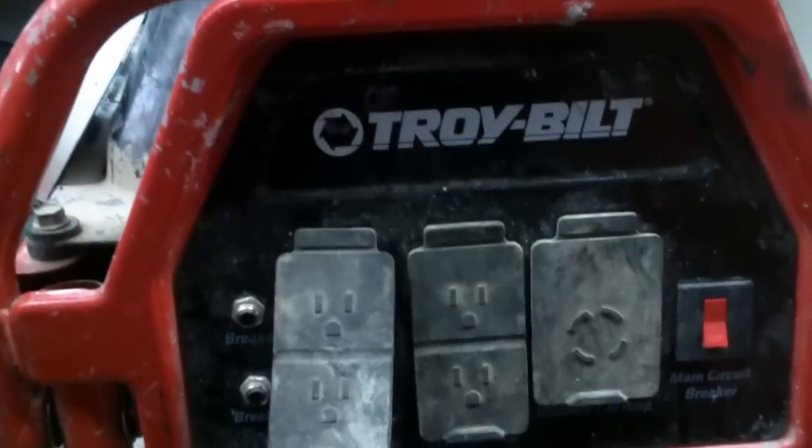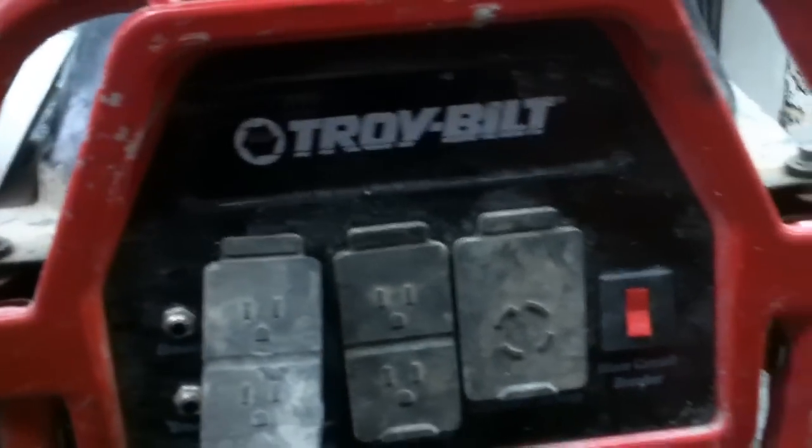Good afternoon, Medic One. Today we have a little Troy-Built generator on the bench. The complaint is that it's not putting out power. We're going to run through the diagnostic process. If you're not getting anything out of your receptacles, I've got a load bank here. Basically, what you want to do is what I do.